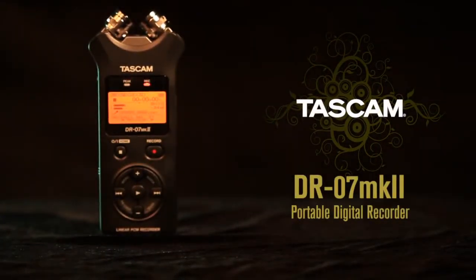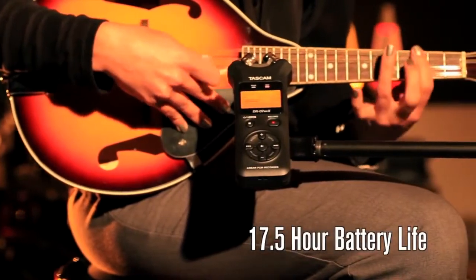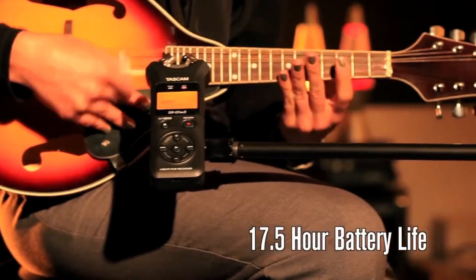Tascam's DR-07 Mark II is the latest generation of one of the best-selling portable recorders ever. It has an amazing 17 and a half hours of battery life, long enough for any concert, rehearsal, or songwriting session.